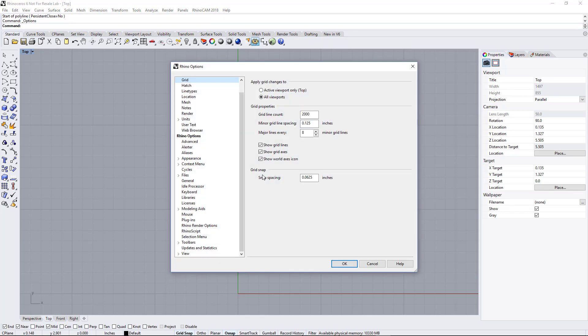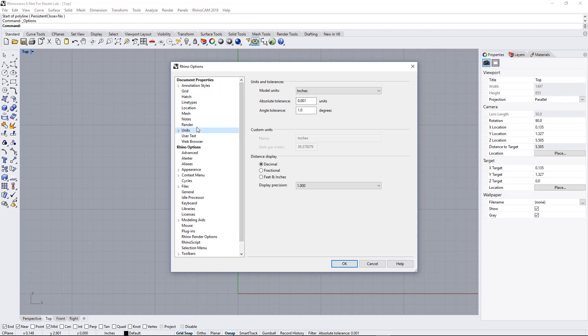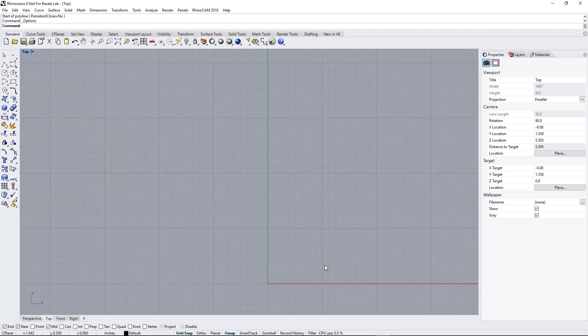One more thing you may want to check: make sure your units are set to inches. We don't want our units set to millimeters. Set your units to inches, and you can set your decimal precision here. That's pretty much all you have to do to get your screen set up.